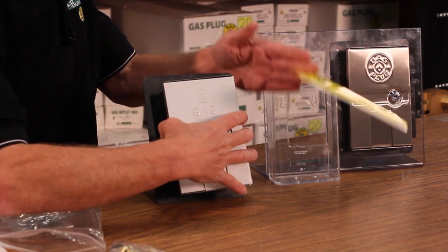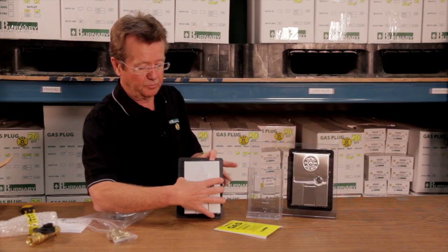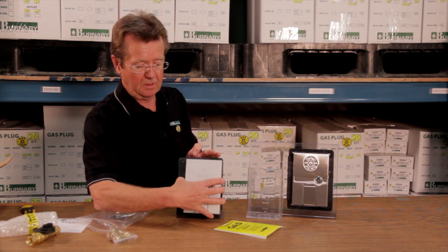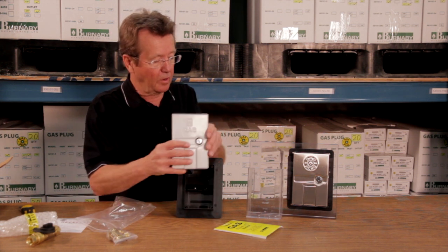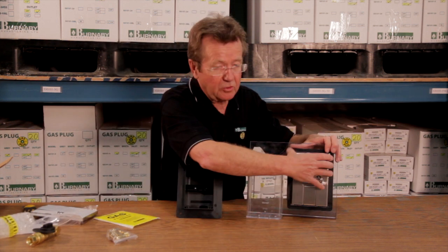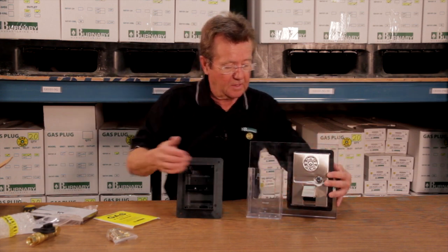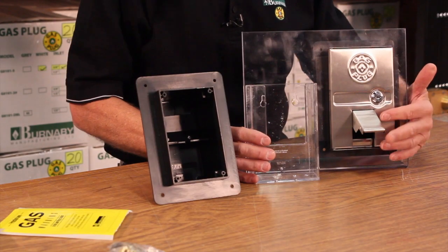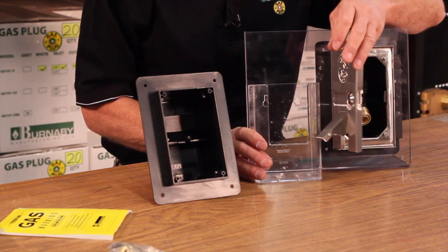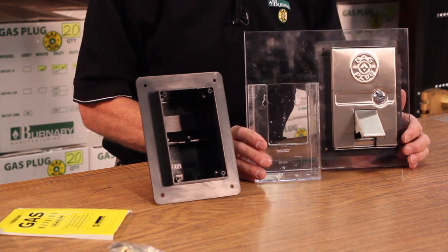You mount your door on the frame and put a little bit of caulking on the top if necessary. You'll notice that the door has a smaller door in it, and that's designed so that you can hook up the appliance, leave the hose hooked up, and close the door.